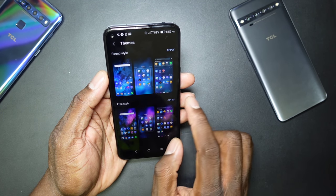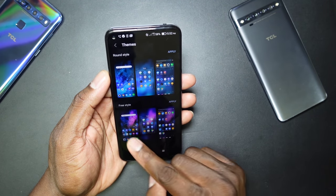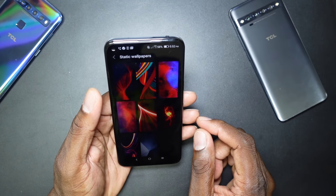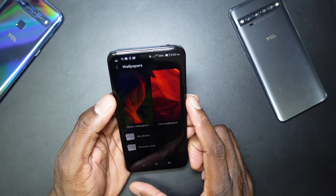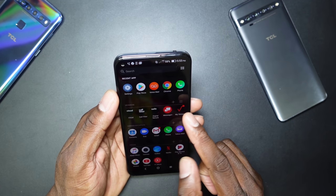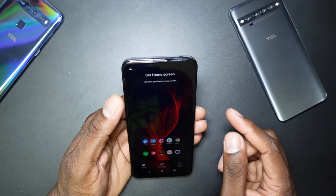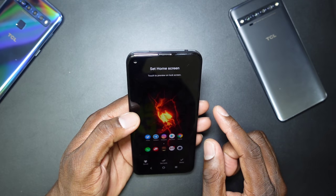You have themes — I believe the round icon theme is installed by default, and there's a square option too. Home screen settings let you add different launchers. Let's check the wallpapers — wow, these are beautiful! There are live wallpapers too — fantastic. I'll go with this still wallpaper — oh yeah, set both home and lock screen to that. You also have scrolling effects.